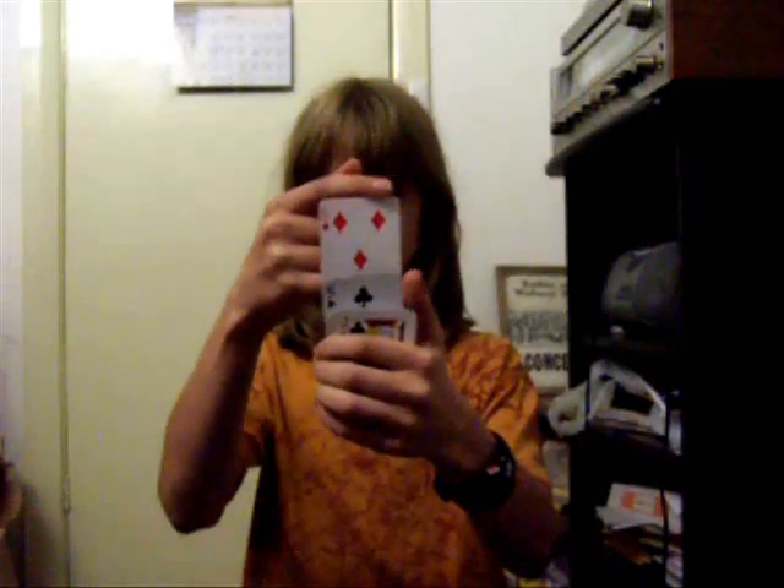Put your pinky finger up there, so your pinky finger slides up like that. So it's like that. Here it is again. Yeah, really simple.